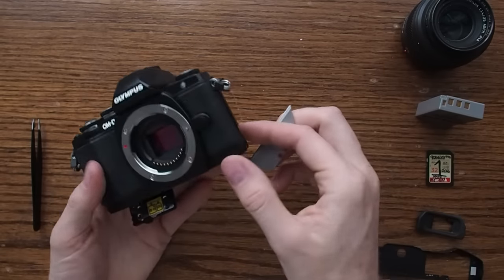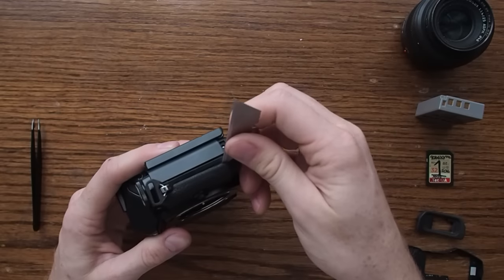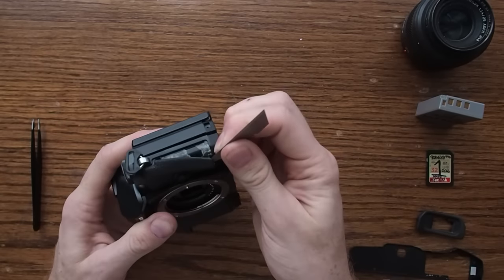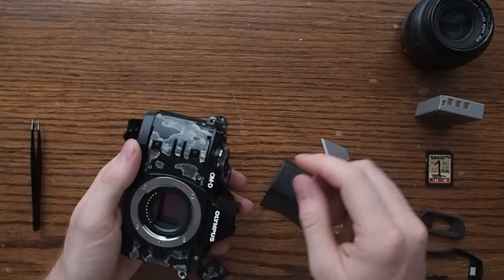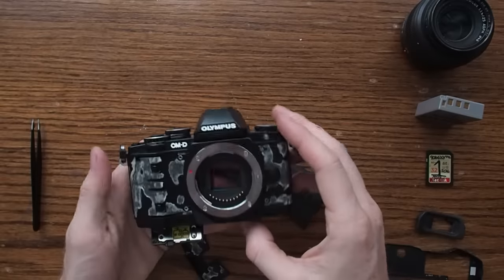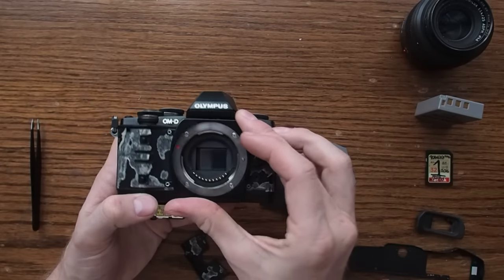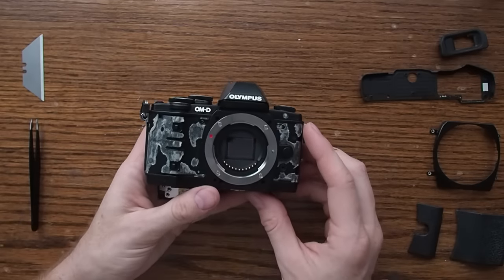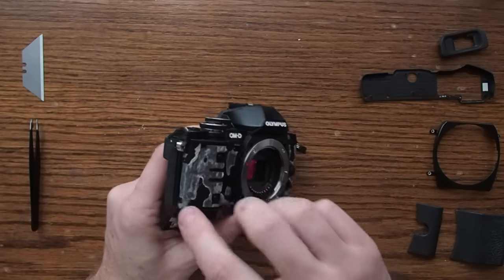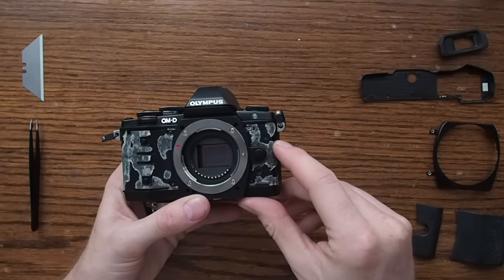You need the razor blade to peel up these rubber covers. Get the razor in underneath the edge and peel it away. It's a bit easier since I already pulled it apart once. From there you should find one, two, three, four screws holding on this small ring, and then you'll find a number of screws on this face — two here, these holes around the circle, a couple here, and one here.